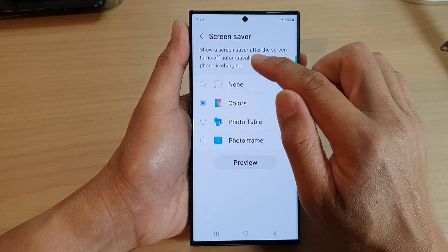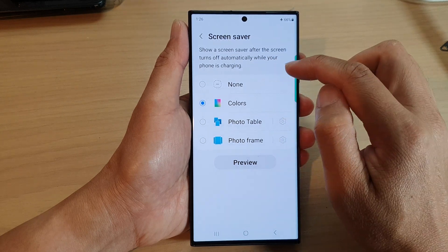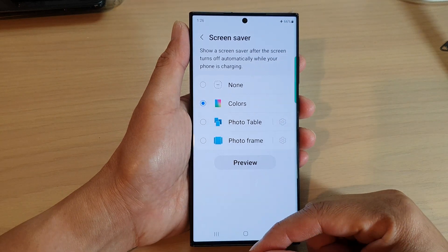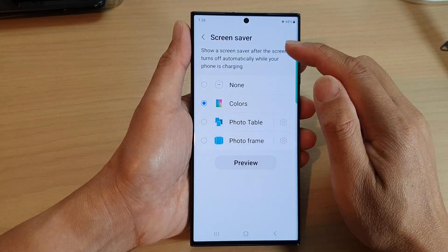Now, it's going to show a Screensaver after the screen turns off automatically while your phone is charging. So you need to have your phone on charge, and when the phone automatically turns off, it will turn on the Screensaver.